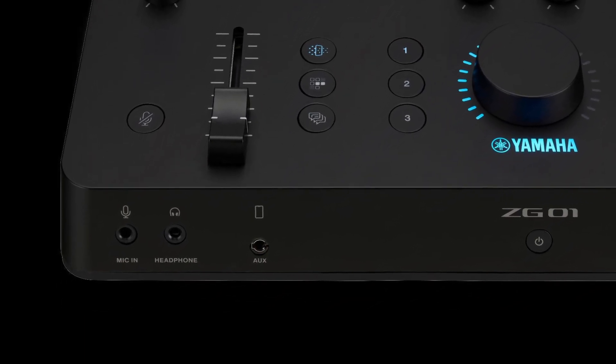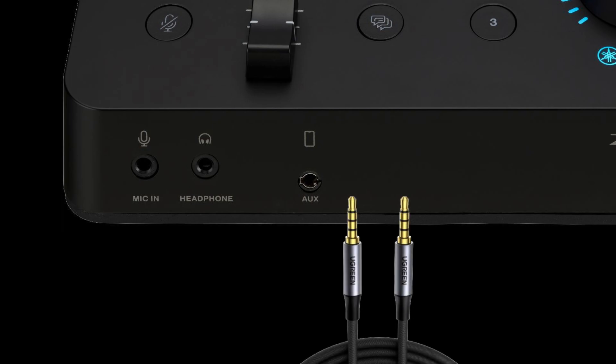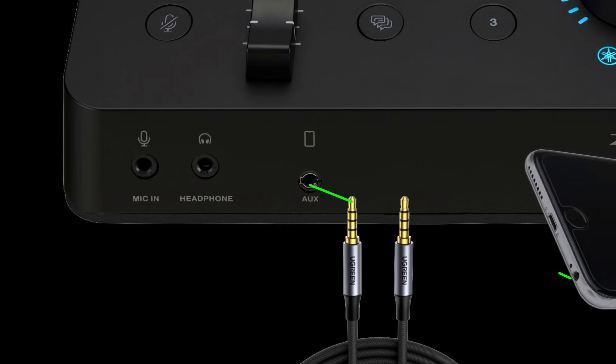My audio mixer has an AUX port designed for sending audio to and from the device via a TRRS cable. The idea is that you connect your smartphone and use some kind of voice app. The mixer sends over your mic's audio, while the phone sends the audio of whoever you're talking to over to your mixer.